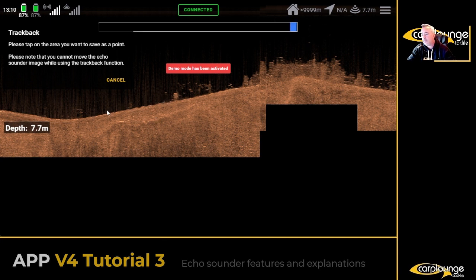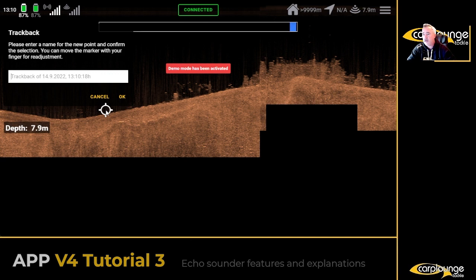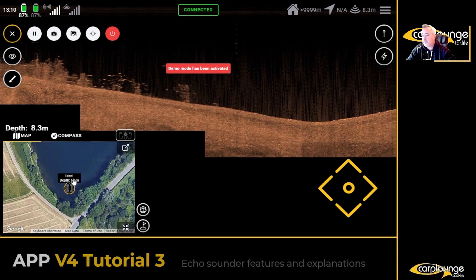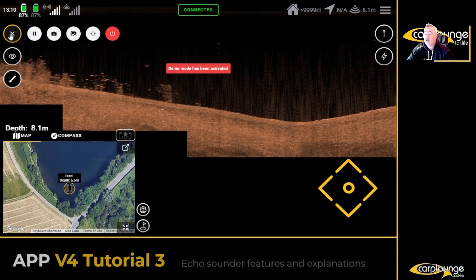Let's say we want to mark a spot. There's a blue bar you can scroll all the way along and the picture will move, and you'll be able to place your marker. So long as the boat is on and the echo sounder is on, you'll be able to track back everything you've recorded. You might not even know where the boat is on the map, but an interesting spot is an interesting spot. So — test one — and there you have it.